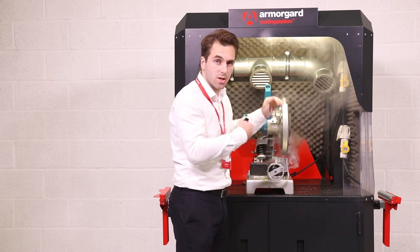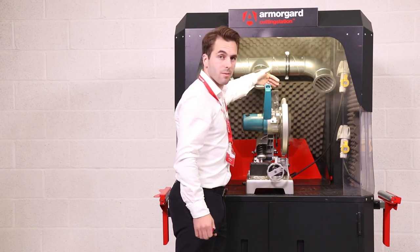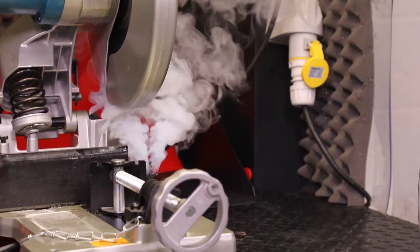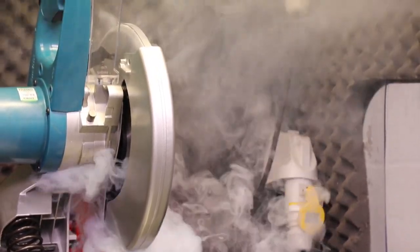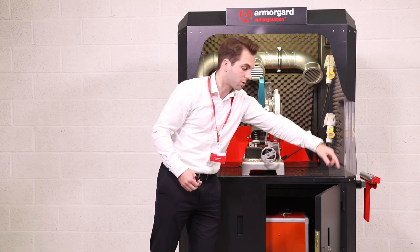It's not only protecting the user but those around them. The airborne dust is then processed through the vents at the back, taken down the ductwork into the air cleaner. The airborne dust is then scrubbed through the air scrubber and the clean air is sent through the side of the cutting station.